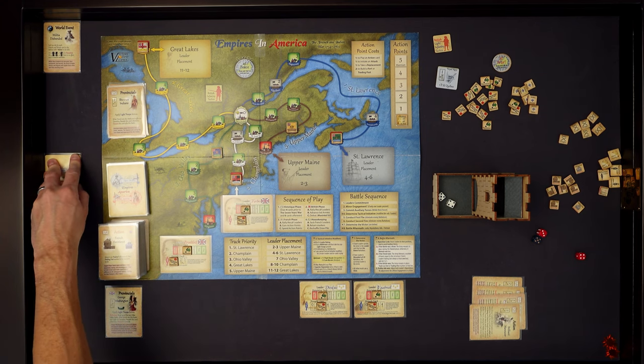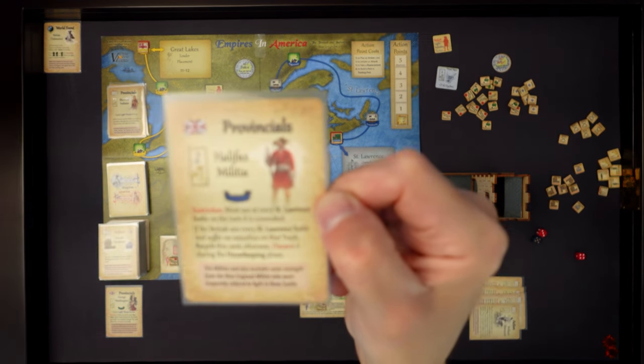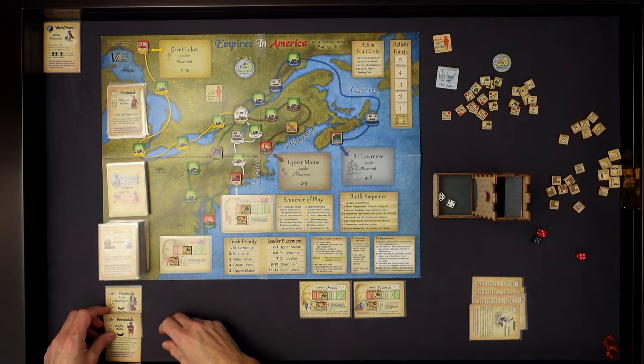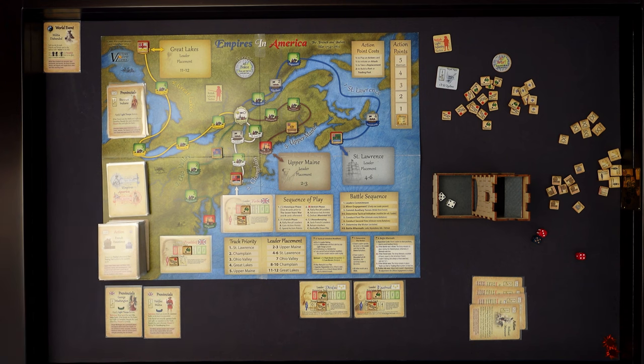We also flip the action points token to its other side - that says Disco gives us a plus one action point at the end. So after we spend all our action points, we get an additional free one from him to use. The final card is Provincials for the British on the St. Lawrence line. Fortunately there's no leaders there, so we'll put those off to the side.